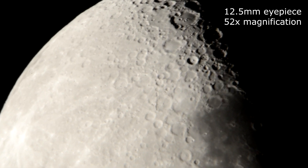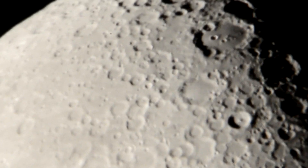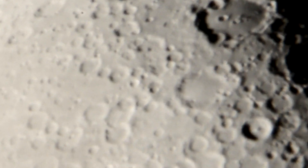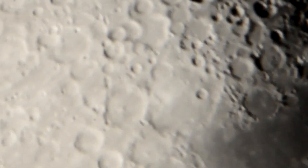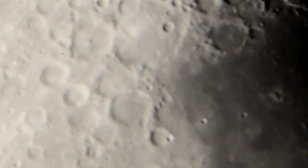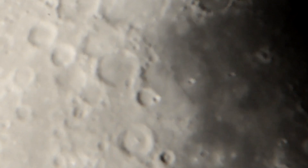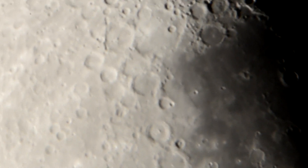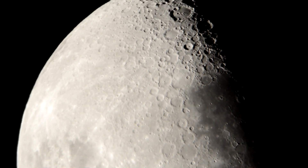Now it's windy out, so any little movement of the telescope is going to cause shake. I can't stop it. If it wasn't windy out at all, I could get it to stop shaking. It's pretty nice for a 12.5mm though.